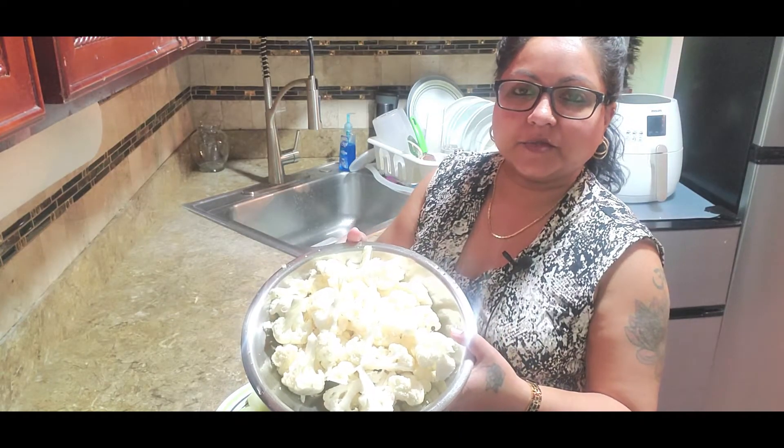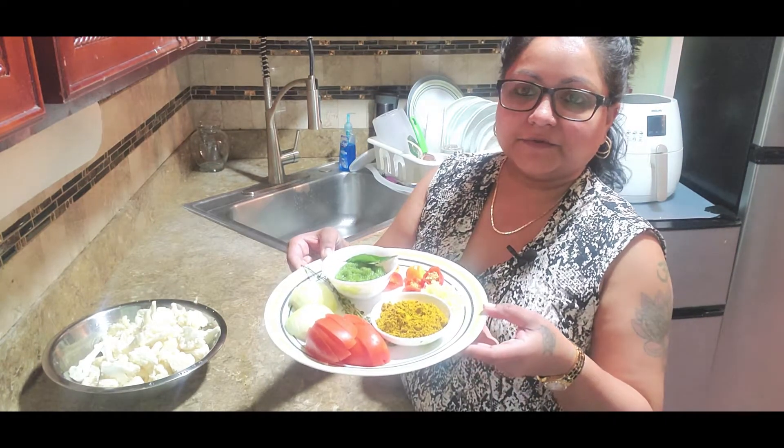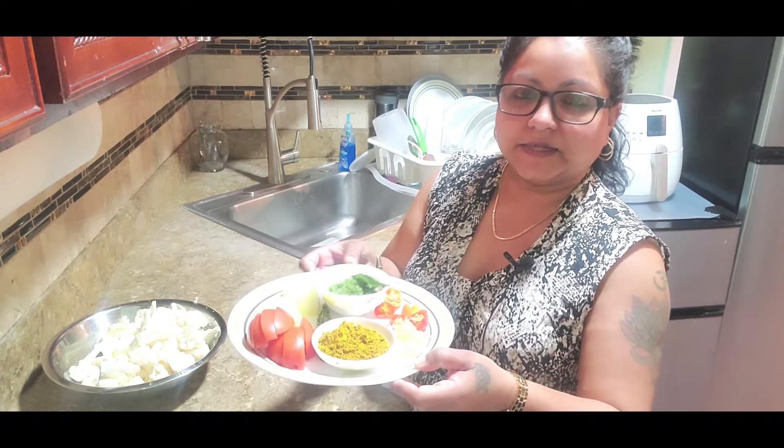Here you have it — the cauliflower cut up in smaller pieces and washed. The rest of the ingredients are also chopped up and it's ready to start cooking.